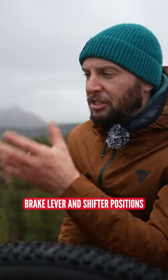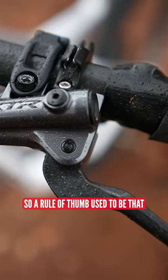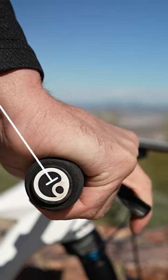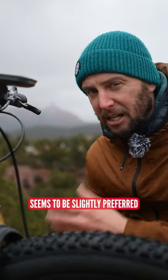Moving in, you've got brake lever and shifter positions. A rule of thumb used to be that when you are sitting on the bike and you run down the length of your arms in a straight line, your levers would follow that position. That's changed these days — a flatter lever position seems to be slightly preferred.